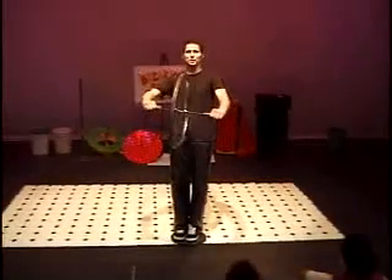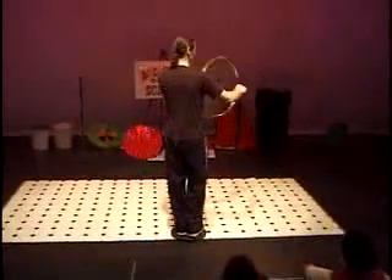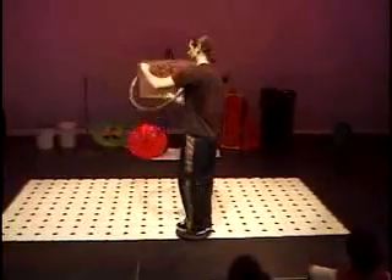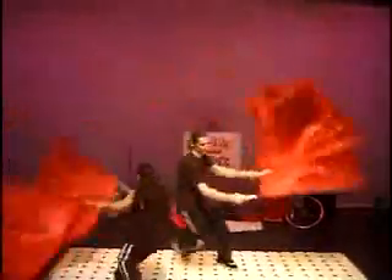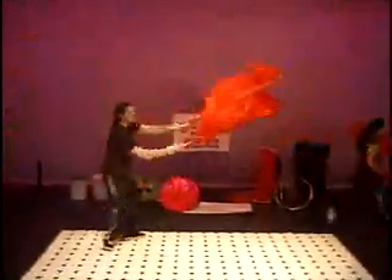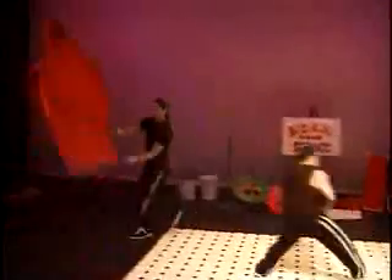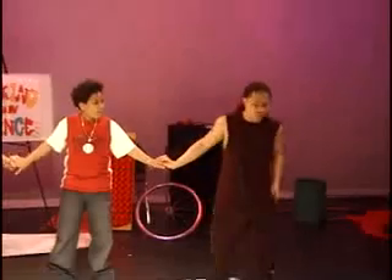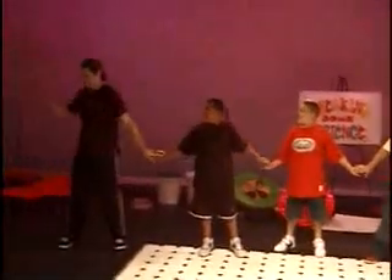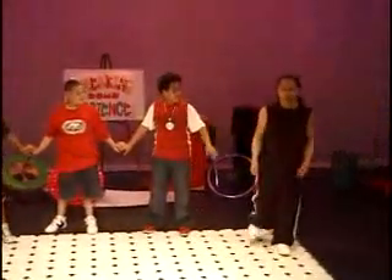All right, watch what happens now when I shift the gyroscope. See what it's doing.